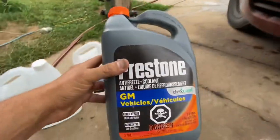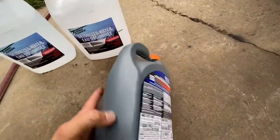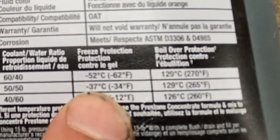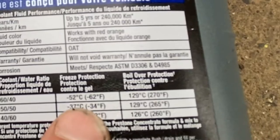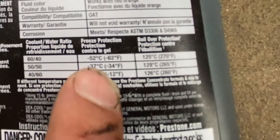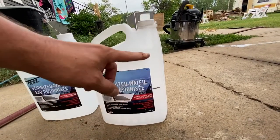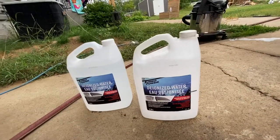Get yourself an empty container with a halfway mark. In most cases you would mix it 50/50 — half water, half antifreeze — and that gets you down to minus 37 Celsius or minus 34 Fahrenheit. However, we live in Canada where it gets very cold, so we're going to mix it 60% antifreeze and 40% water. Fill the container up with water to the halfway mark, then fill it the rest of the way with antifreeze to give a 60/40 mix.